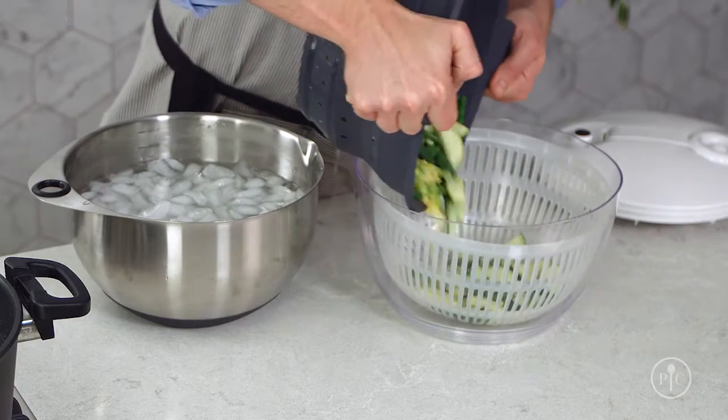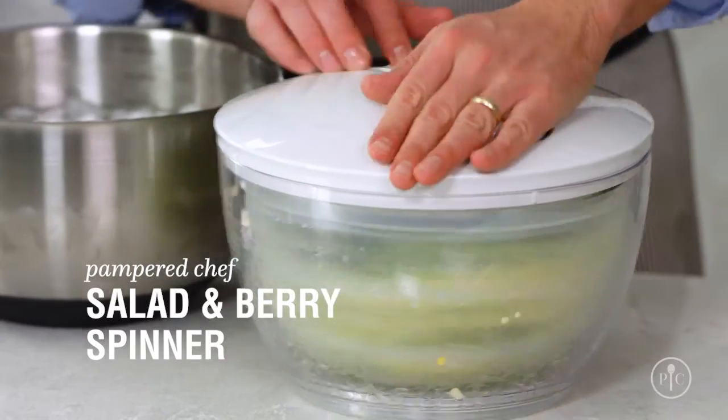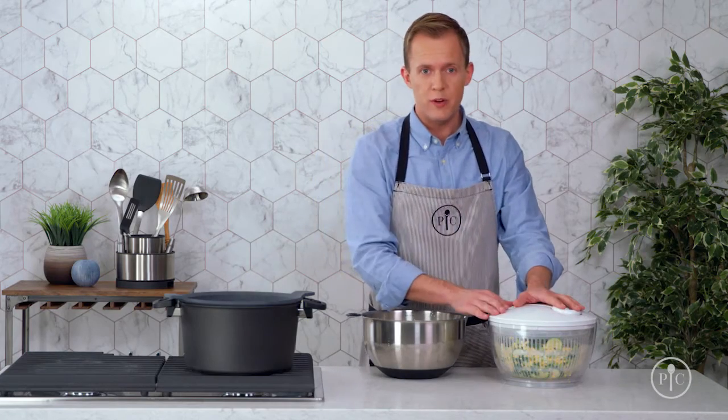To make sure the salad doesn't get soggy, use a salad and berry spinner to remove the extra water. At this point, I could store these in the refrigerator for up to five days and then add them to a recipe later in the week.